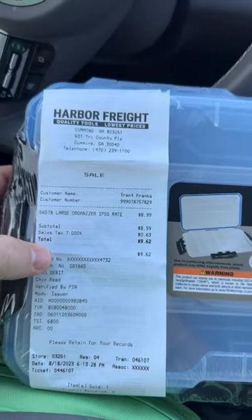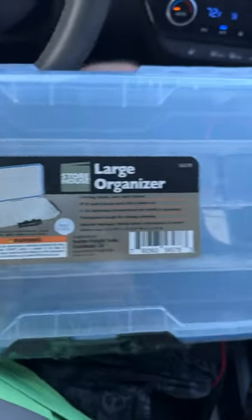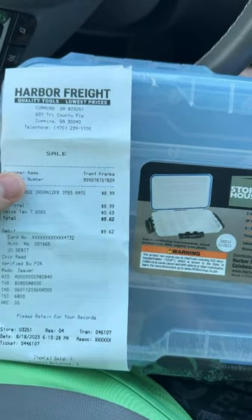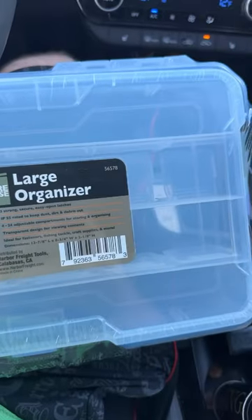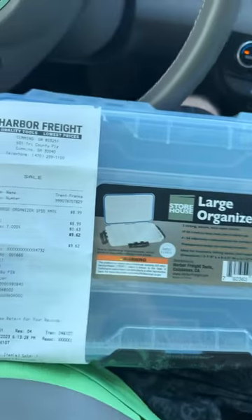My fellow anglers, I'm going to show you a way to save a little money. Go to a store like Harbor Freight and you can find snap containers — large organizers that you can basically make into little extra tackle boxes to store lures and things. This container is $8.99. If you go to Dick's Sporting Goods, which I actually just left, one of equal size with almost the exact same kind of snaps was $14.99.